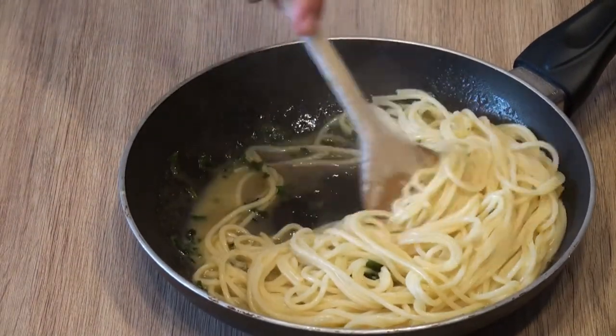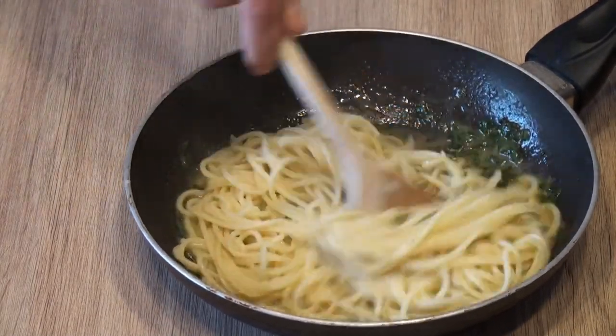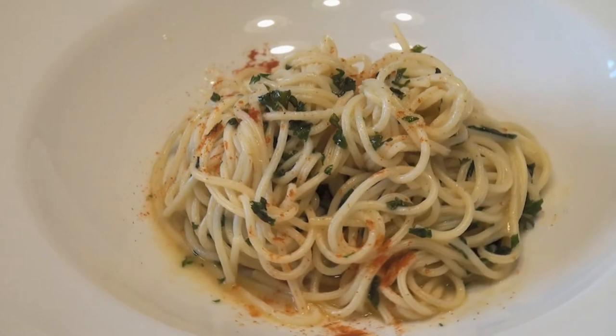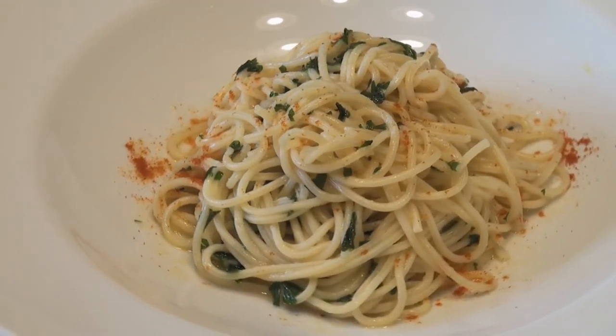Špagety dáme do tej zmesy, ktorú sme si pripravili prete. Toto sú moje špagety s cesnakom a olimovým olejom. Ďakujeme.